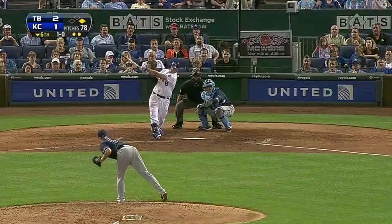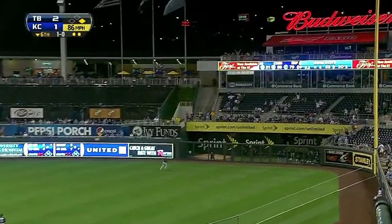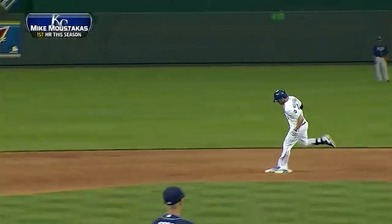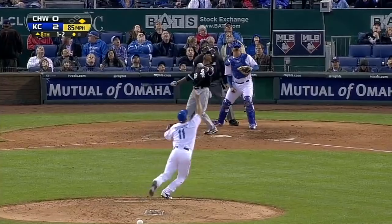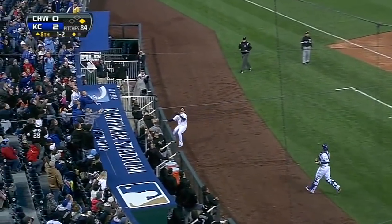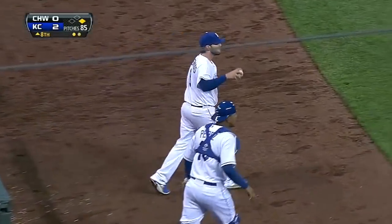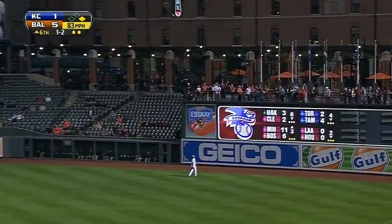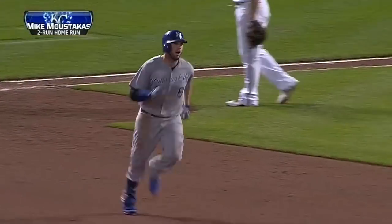A runner going again, and Moustakis deep into right field, and the Royals take the lead. Popped up, and Moustakis runs over to the White Sox dugout — reaches, he's got it. And that is a stroke to deep right field, and Mike Moustakis has three hits. And that's his second home run of the year.